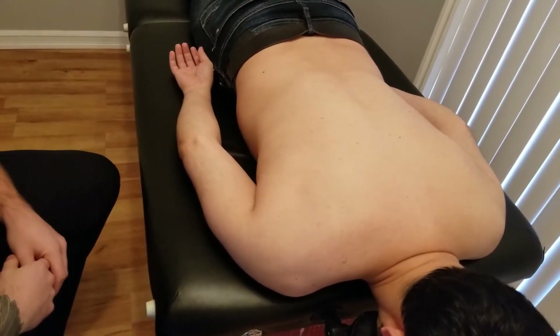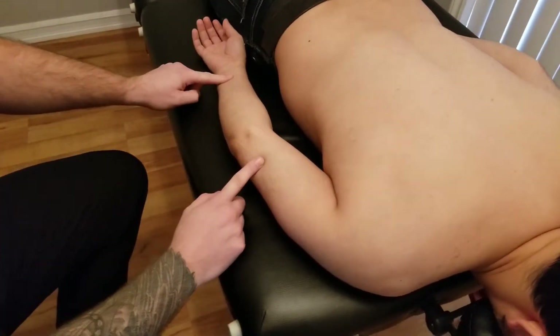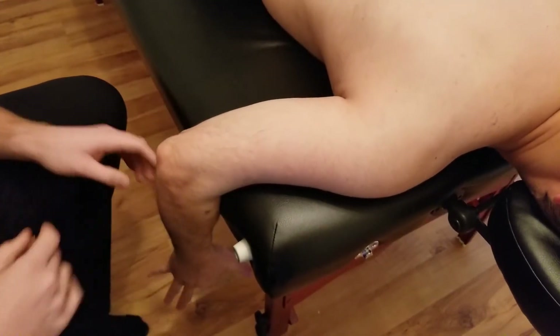We're going to move on to the manual muscle test for infraspinatus. Because of the action of doing external rotation, it's really hard to leave the person's arm on the table, and because we want to use gravity for it, we're going to hang his arm off the table.